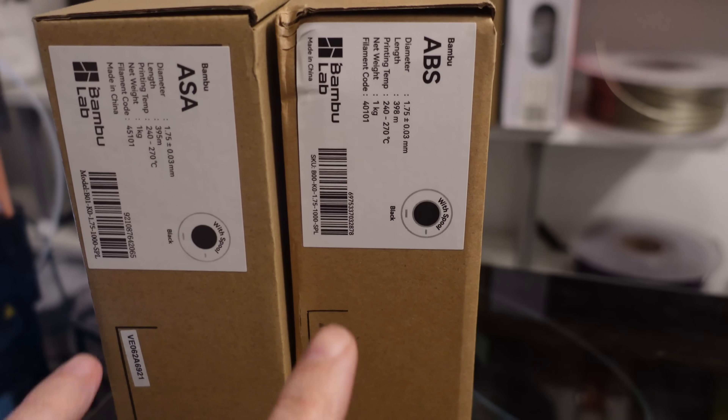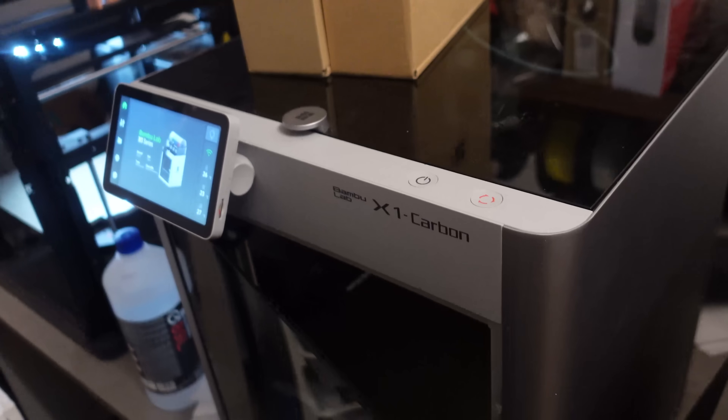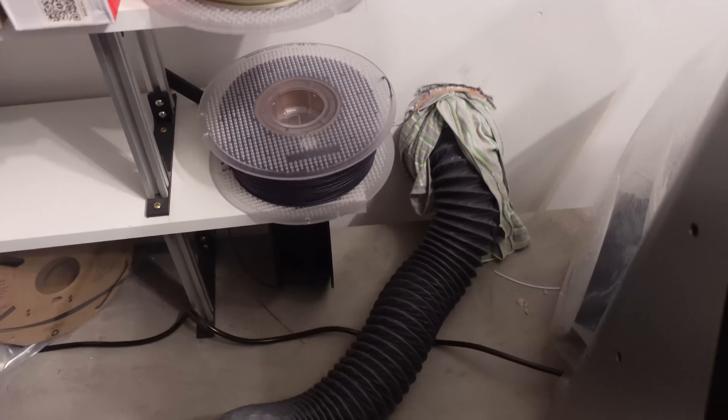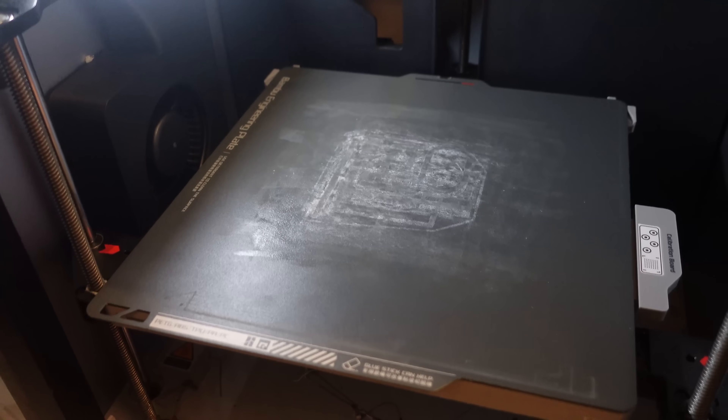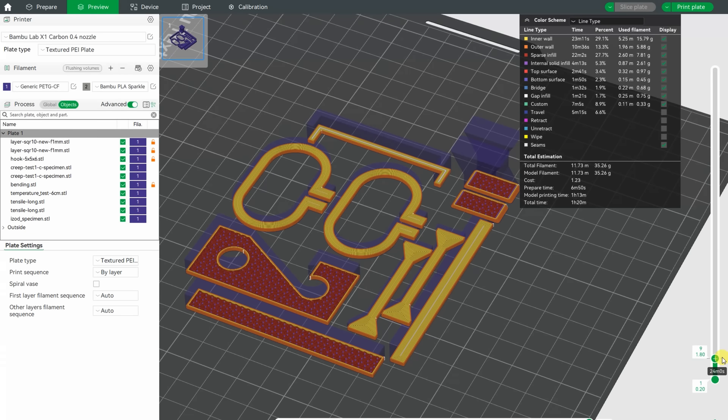I'll start printing with the two regular ABS and ASA, and the printing will be on the Bambu Lab X1 Carbon, which is connected to the wall so I don't have to worry about fumes and smell during printing. For the build surface I'm using the engineering plate with some glue on it, and of course the printer will be closed.